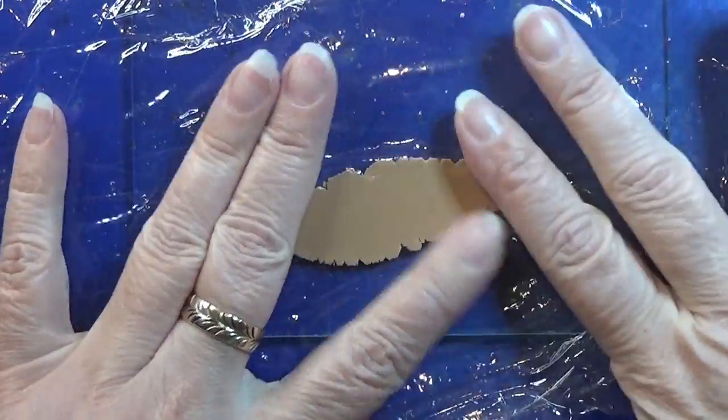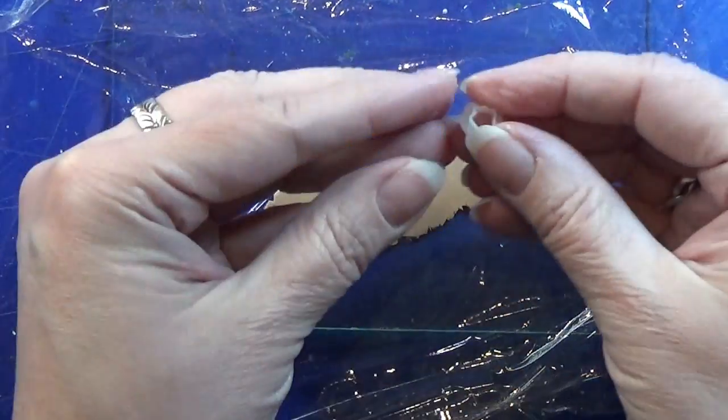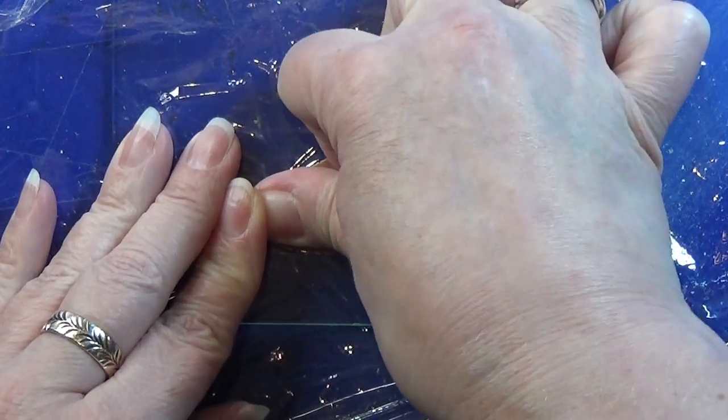This week we are going to start with the dough-colored clay rolled out on a thin setting on the pasta machine. I use cling wrap to place over the foil. I designed and 3D-printed these small cookie cutters.